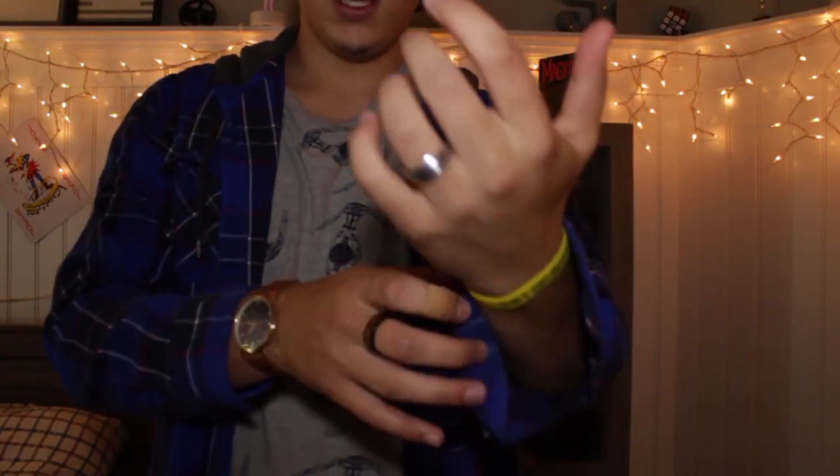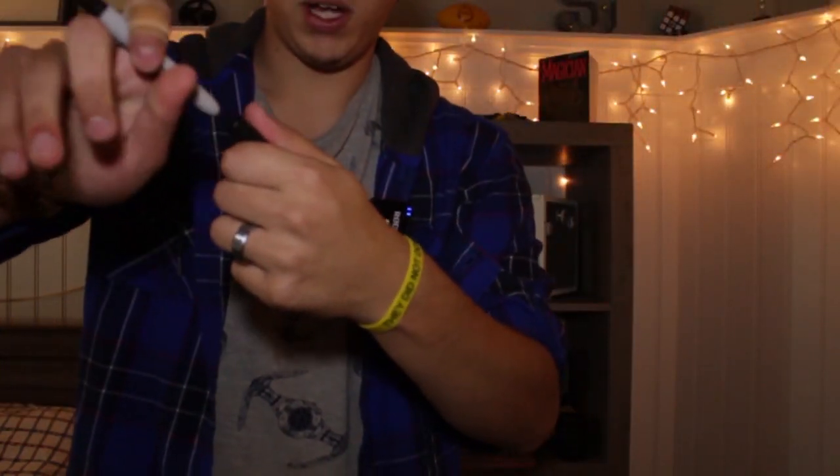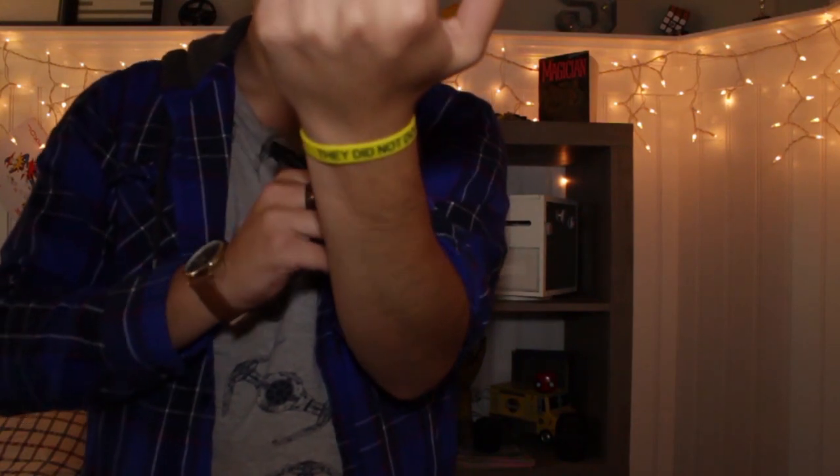I'm going to make a prediction as to what card you picked. Sharpie — I'm going to draw your card on my arm. Let's just do that.